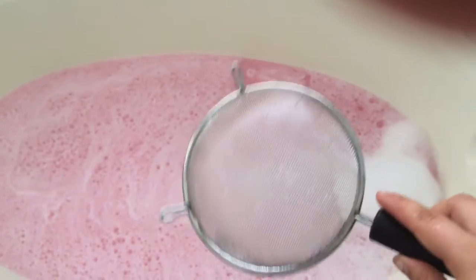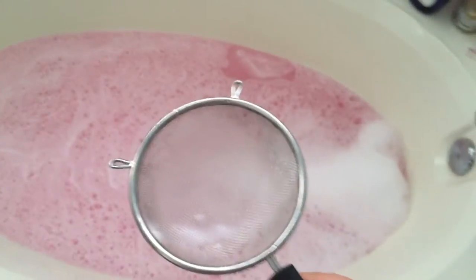The strainer really makes sure that none of the chunks fall into the bath and you don't miss anything. And then after I'm done with that, I take the strainer and really mix up the water with it. And this is what makes the most bubbles, which is crazy.